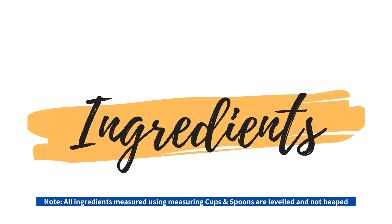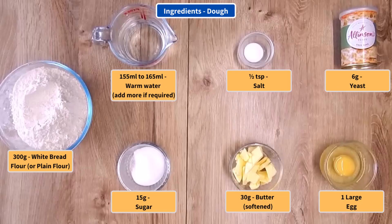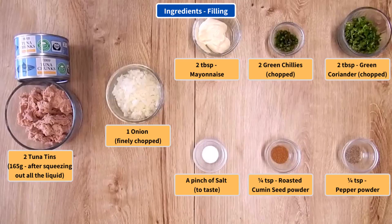So let's get straight to the ingredients. There are two sets: the ingredients for the dough, and the ingredients for the tuna filling.